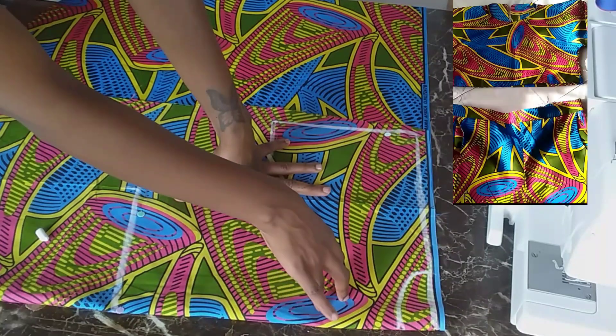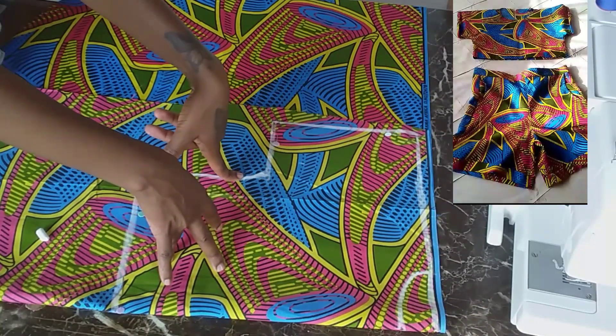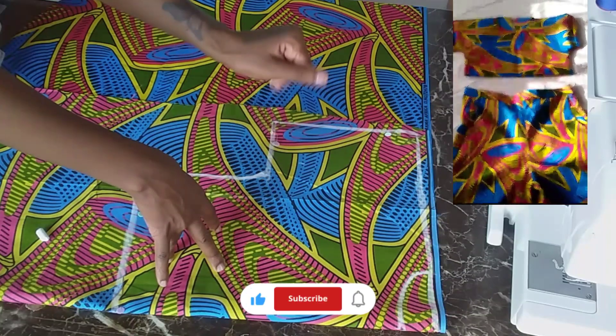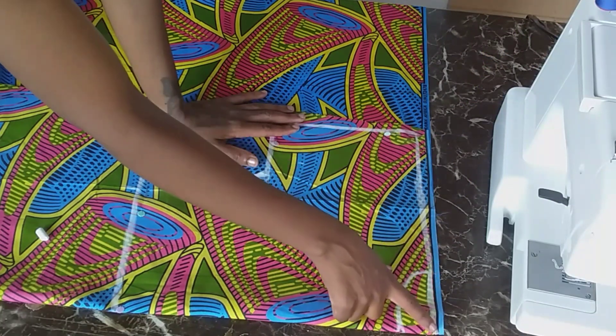All right, as I have promised you guys, I will be showing you how I made the top for the Palazzo shorts that I have made. So I am going to be showing you how I did that.